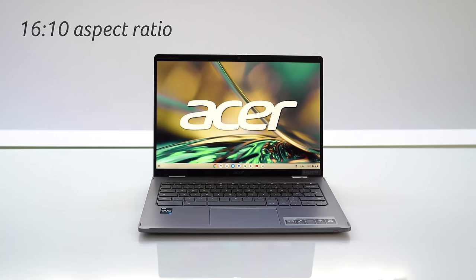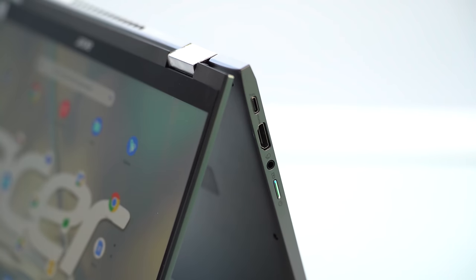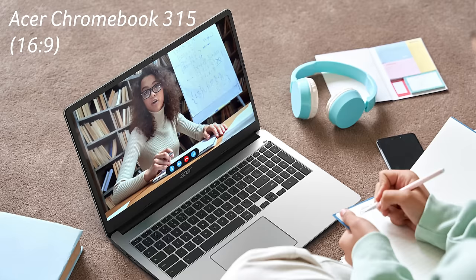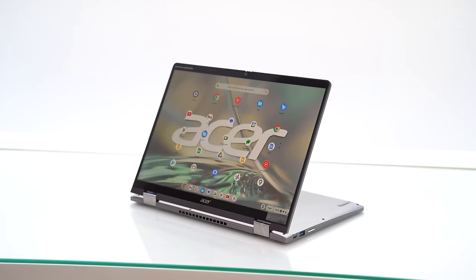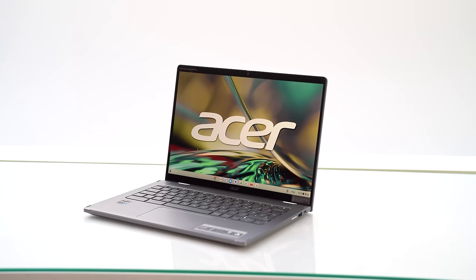The 16x10 screen is the biggest shift for this Chromebook, and I like it, because now in the Asus Chromebook range you can choose from 16x9, the traditional widescreen, 3x2 for a much squarer, almost tablet-like display, and now 16x10 for something in between. I like 3x2 — that used to be my favorite aspect ratio — but I know that big jump in height is a little bit daunting for some people, so this feels like the best of both worlds.